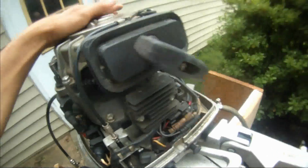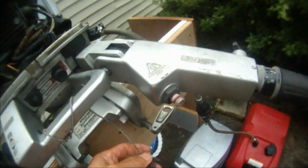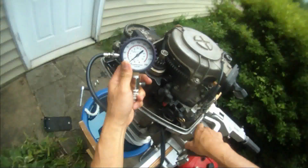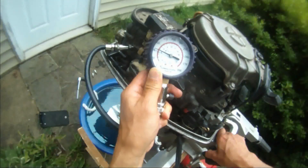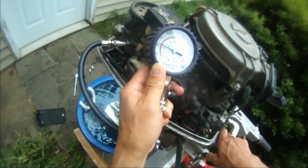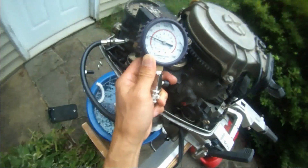I let the engine cool down a little bit and then I want to do the compression test again. Right now this is the top seat in there, so let's see what the top seat in there gives us. That's almost 70 — that's the top seat in there, almost 70. And it won't go any higher. Okay, that's the top seat in there.